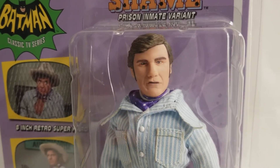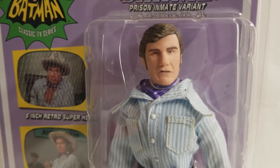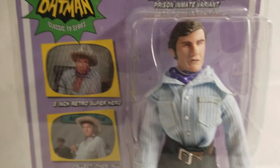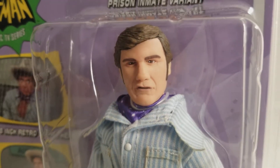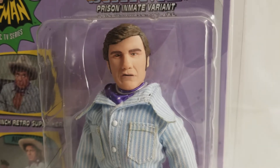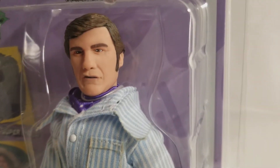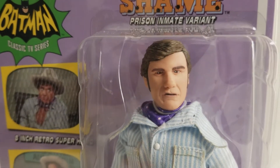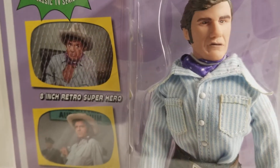Figures Toy Company has found a way to get a variant out on practically every villain, Batman and Robin, and Batgirl from the TV show, which makes it that much more collectible. You can still find this Shame at Figures Toy Company — I think he's going roughly for $29. He's a little more expensive because he is a variant, but you're definitely getting what you pay for. His collectibility is going to maintain — I don't think a lot of these variants were produced to begin with, so you can't lose.